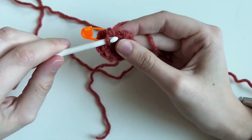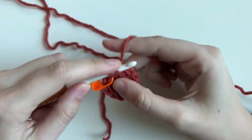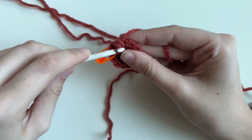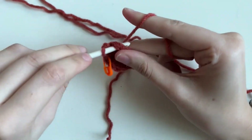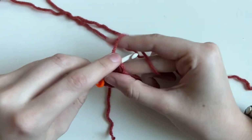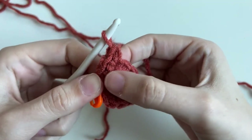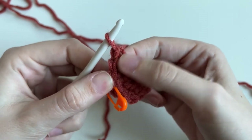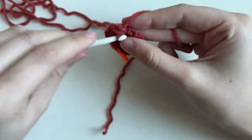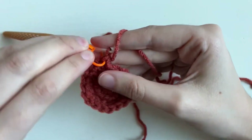Round three says one single crochet — go into the next stitch, easy peasy. And then in the next one we're going to do an increase. So we're turning 12 to 18. The sequence you're repeating the whole time is one single crochet and then an increase — go ahead and repeat that all the way around. Our circle's getting bigger.